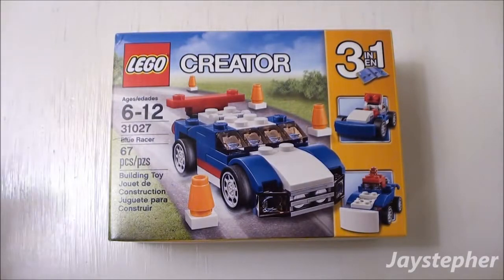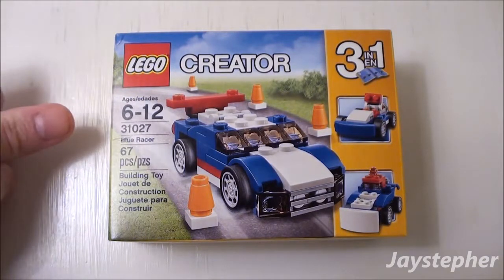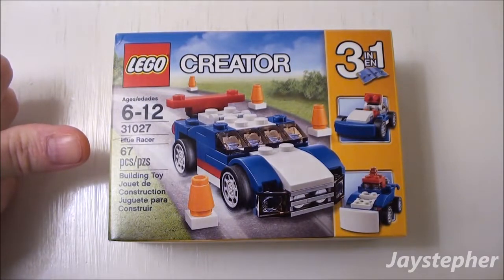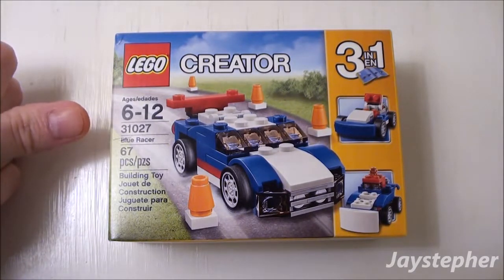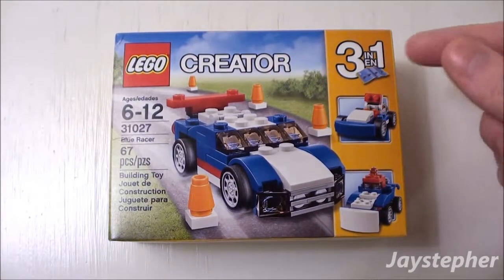Blue Racer by Lego Creator. Hey everyone! Jaystepher here with Blue Racer by Lego Creator, set number 31027. It contains 67 pieces, recommended building ages are 6 through 12. This is a 3-in-1 model.